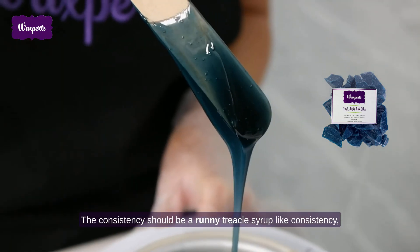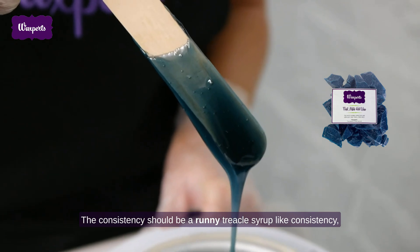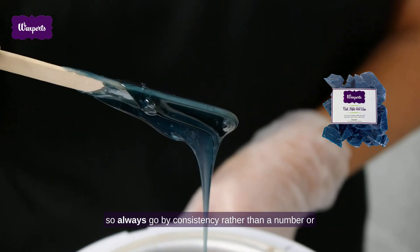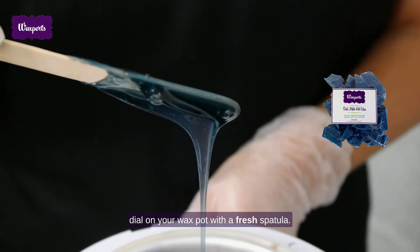The consistency should be a runny treacle syrup-like consistency. So always go by consistency rather than a number or dial on your wax pot.